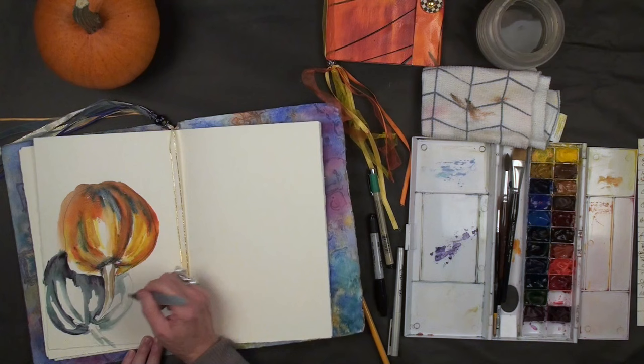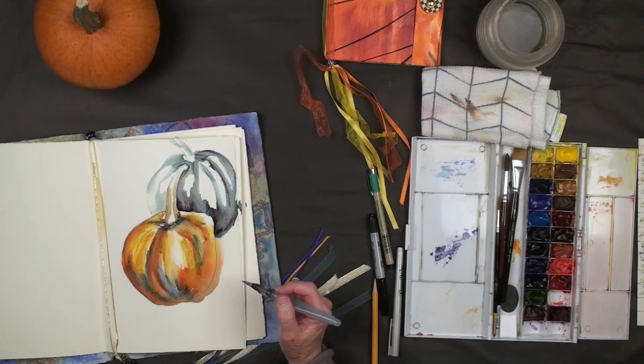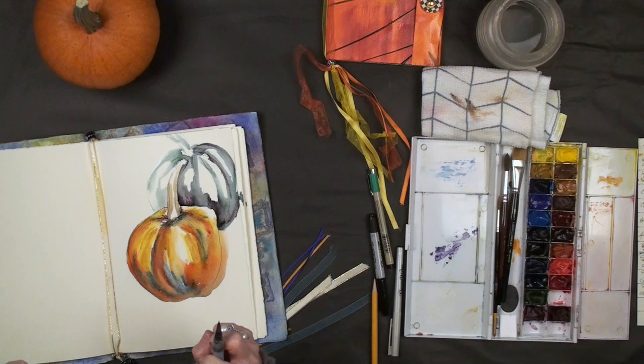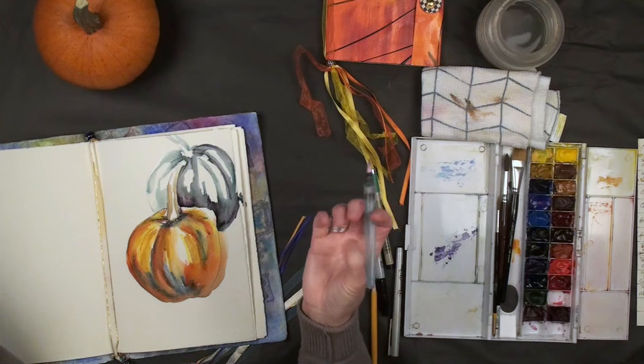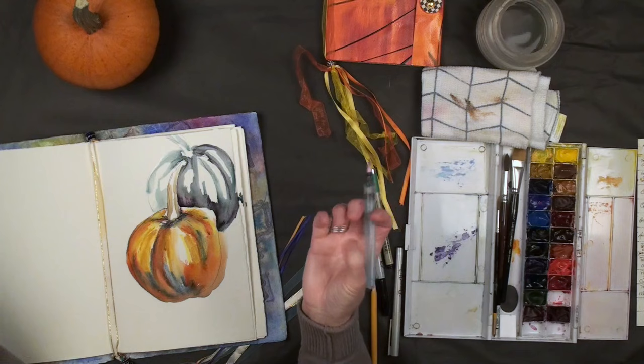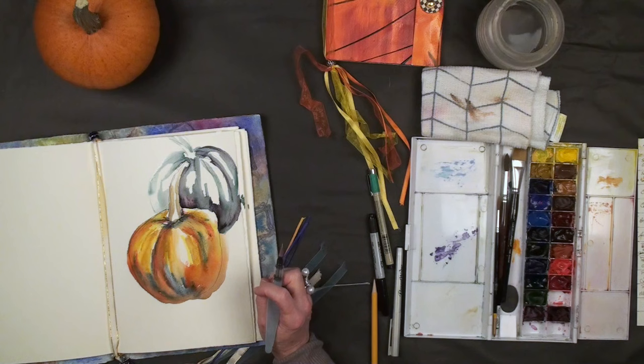It looks quite messy at the moment but that's all right because it's a sketch — that's the point. In your sketchbooks you want to play, you want to explore. You say to yourself, 'I wonder what that's going to look like when it dries.' It's in those questions — 'What if I put salt on this? Would I get more of the speckling and mottling on the pumpkin surface?' — that you find beautiful information for your next painting. It's those questions that flit across our brains that so often we ignore. Listen to them, because in those questions are the next masterpiece.